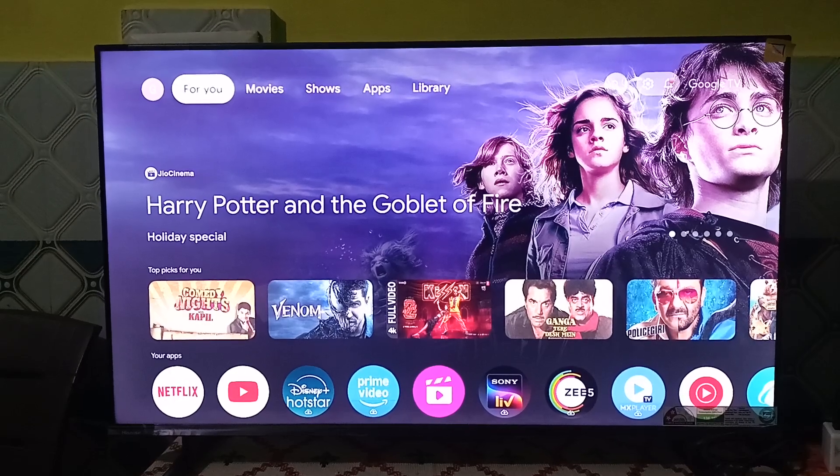Hi everyone. In today's video we will see how to set up and use Google Assistant in your all new Heisen TV.